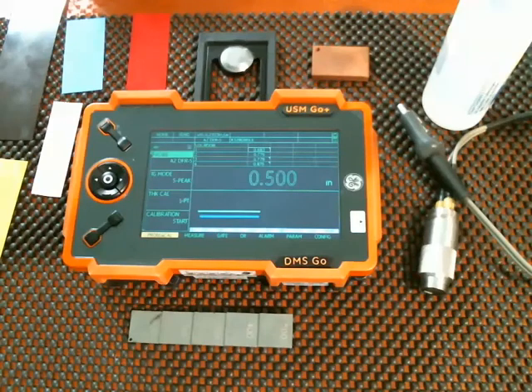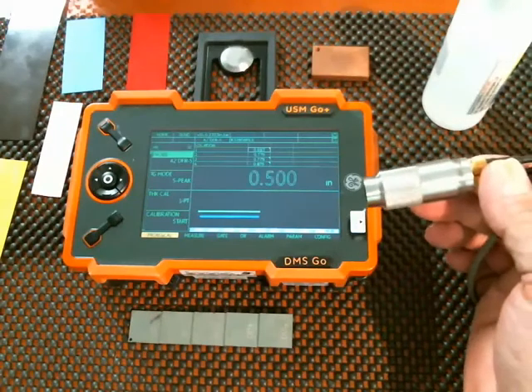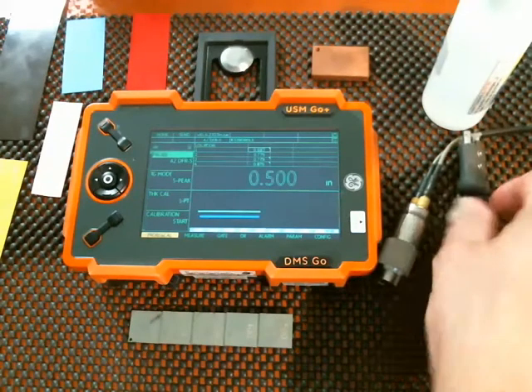Hello everyone, Dan Groninger here with another installment in our instructional video series for the USM-GO, DMS-GO. Today we're going to take a look at using the TopCode 560, the TC560 probe, to take through-coating measurements.